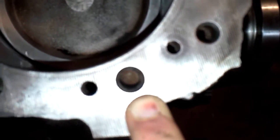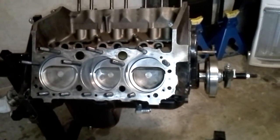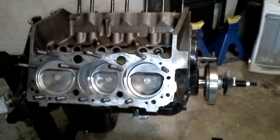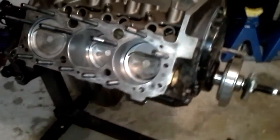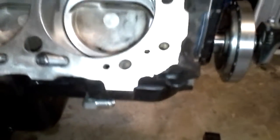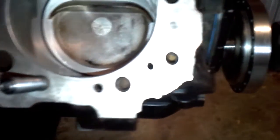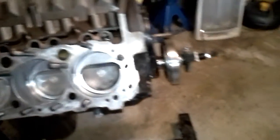This bolt right here has a casting obstruction — you can see that rust down in the bottom of that hole. It doesn't allow the stud to fully engage and seat the same distance as the other ones. It will only go in to about right here — it's leaving a quarter inch or so of threads sticking up out of the block, which I don't like. I'm kind of tired today and got confused because I had never seen a dead hole like that before, but I might try to run my tap down in it a little bit deeper or switch to a bottoming tap.